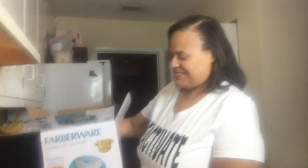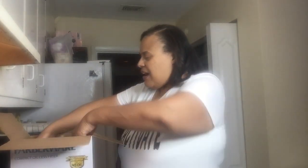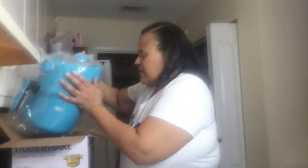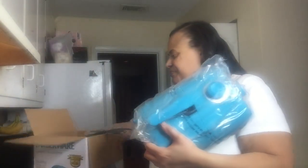I tried to get something with a little style to it, a nice little color. I'm going to prepare some wings in it. This was $39.99 plus tax.